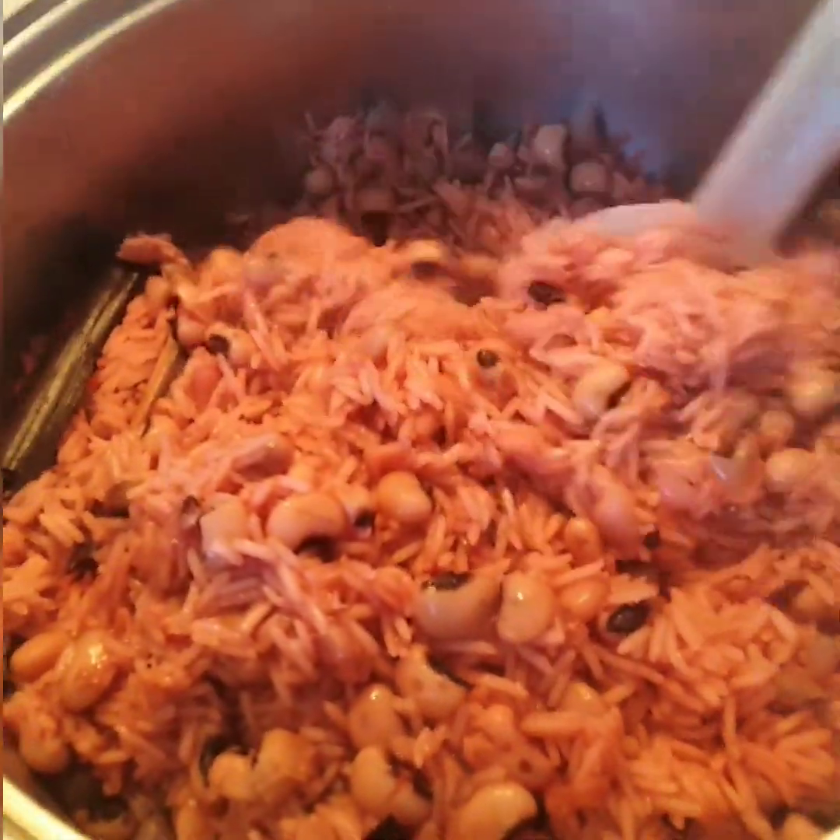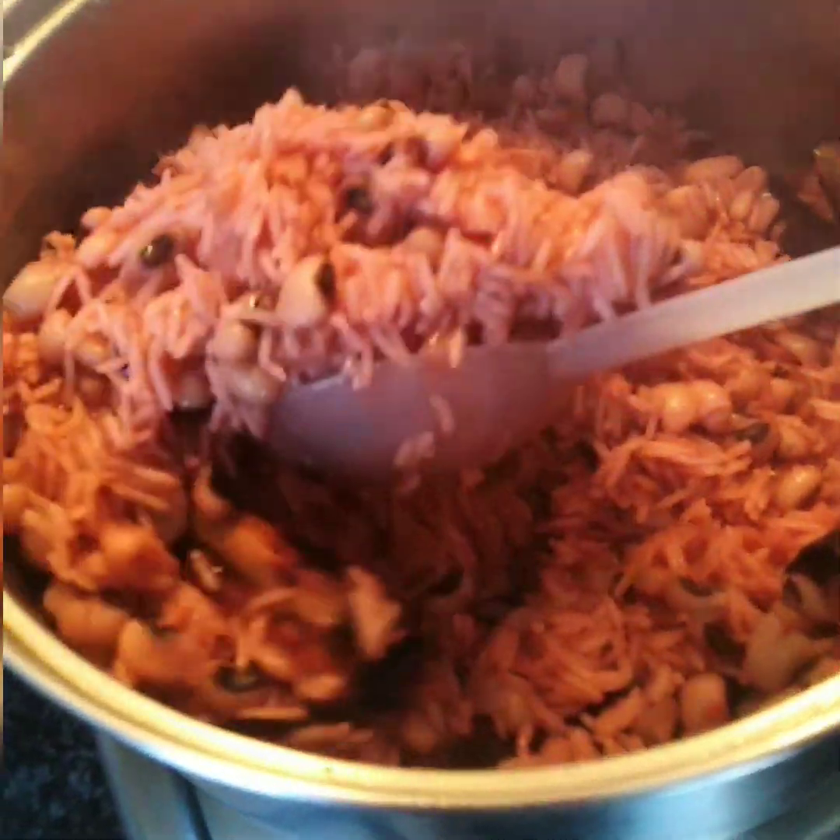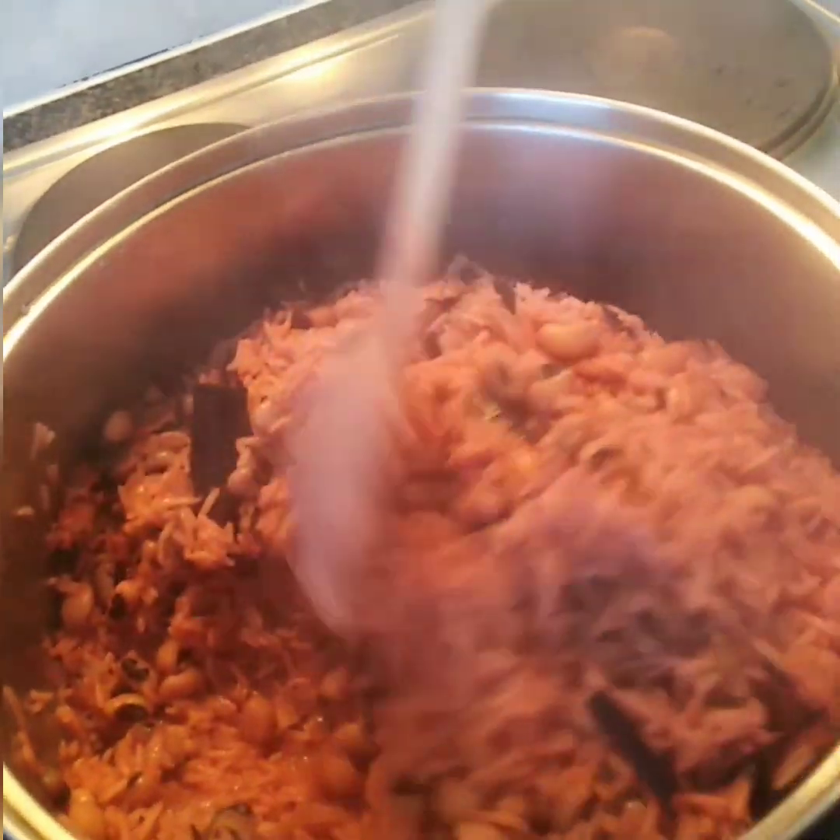I give it a little stir to check if my rice is okay and the texture is as perfect as I wanted. If you want it to be soft, you have to add a little bit more water.